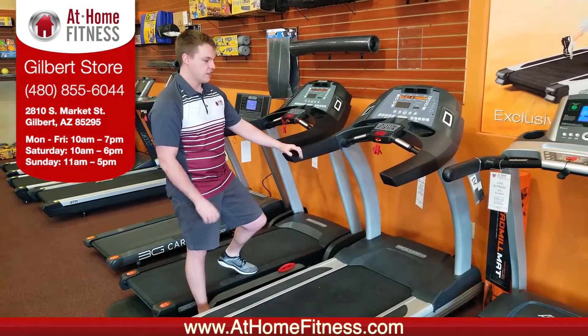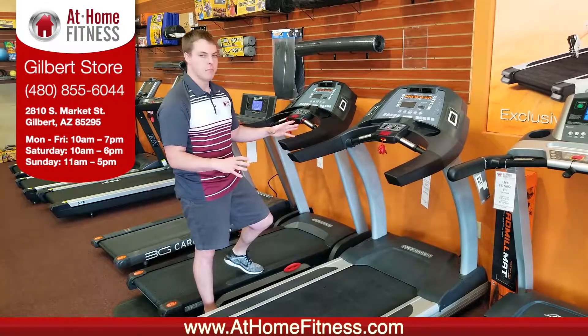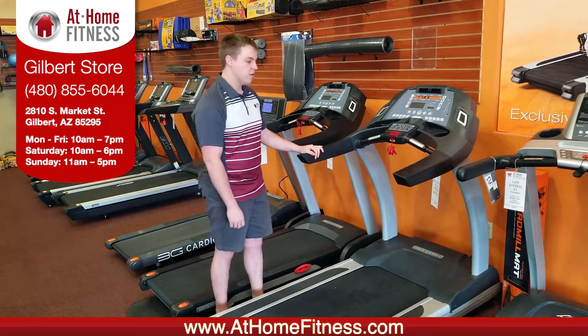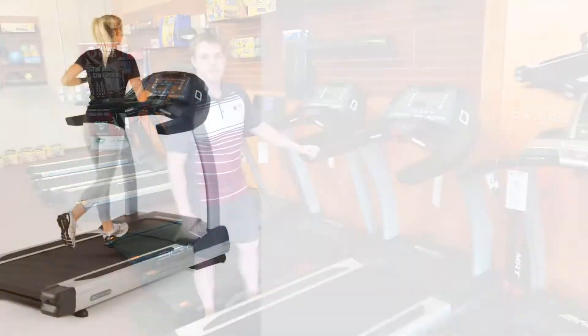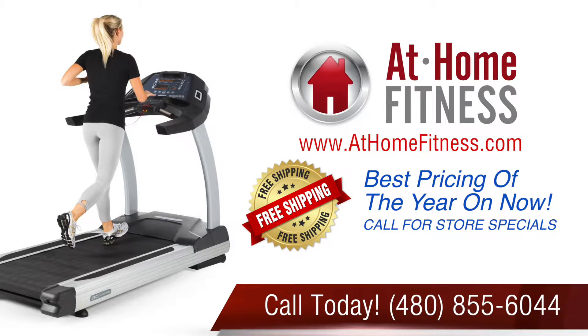If you're looking to get that commercial feel for your home, kind of wrapped up in the best bang for your buck, this is going to be a great treadmill for you. If you have any other questions, feel free to give us a call at At Home Fitness Gilbert. Thank you very much.